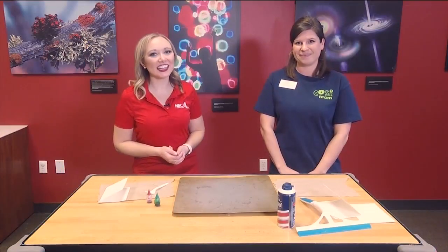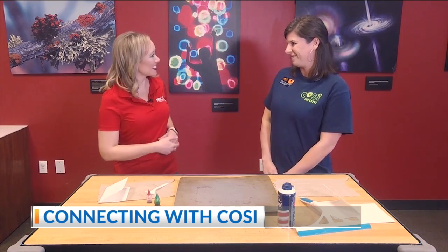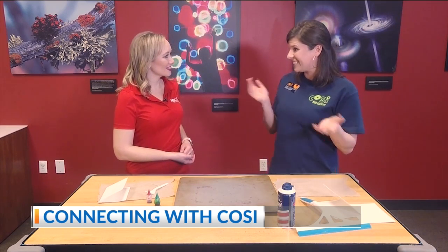Good morning and welcome back. I'm out here at COSI with Marcy and we've got some fun stuff set up. What are we going to do with all this? Well, I'm really excited because with Christmas coming up, we're going to make some Christmas cards today.